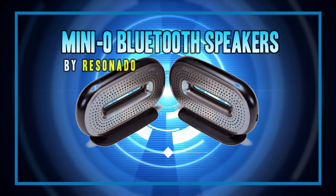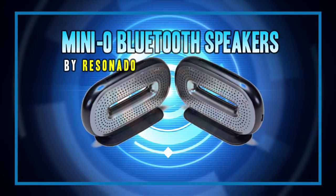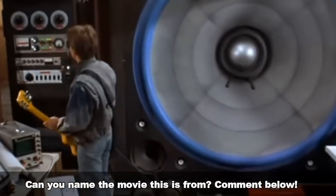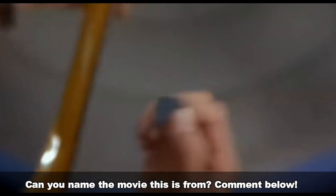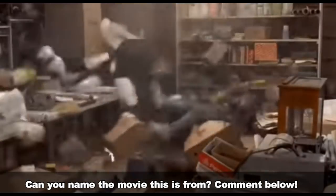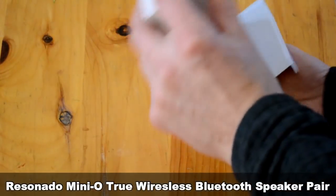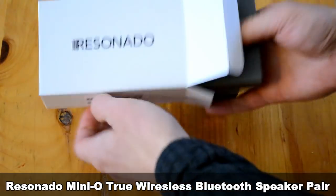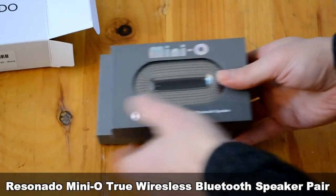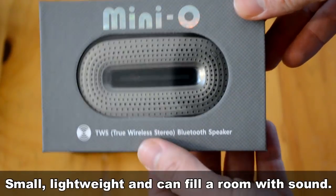Hey folks, if you're like me you want your music to sound big, which used to involve getting a big sound system like this. But now we're pretty much living in the future and you can get a lot bigger sound out of much smaller things like these Resonado Bluetooth speakers which I'm going to be reviewing today. So let's get them unboxed and hook them up and test them out.